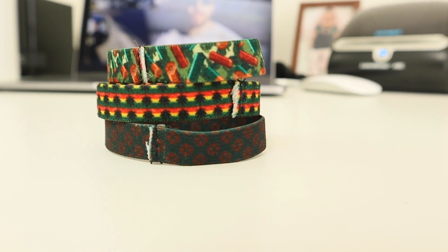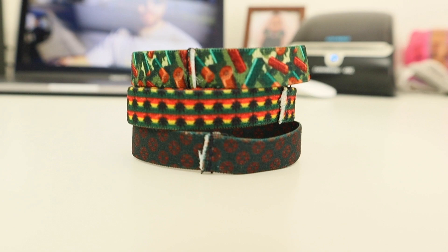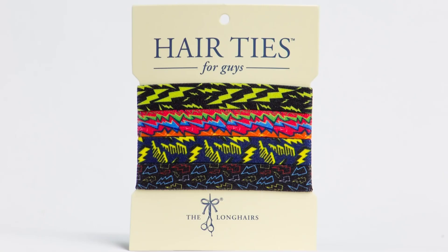On December of 2015, we launched version 1.0 of Hair Ties for Guys. This was the simplest form we've ever released — no sleeve, duller color, smaller size, with less strength. But they worked good.